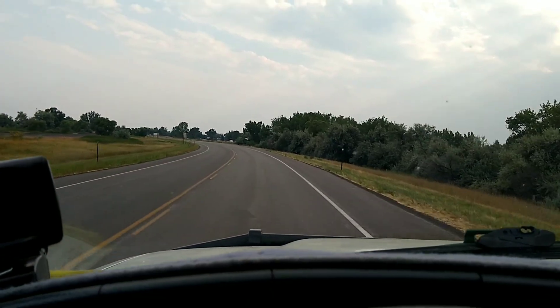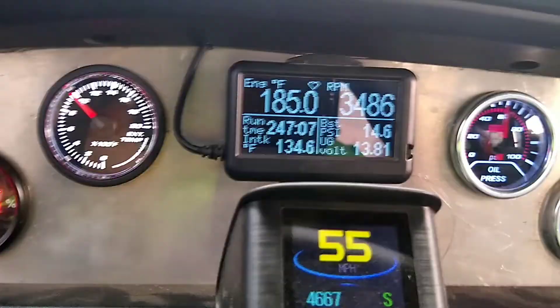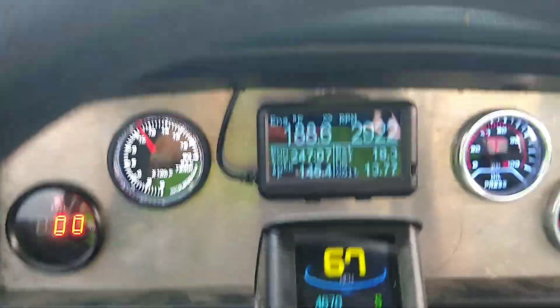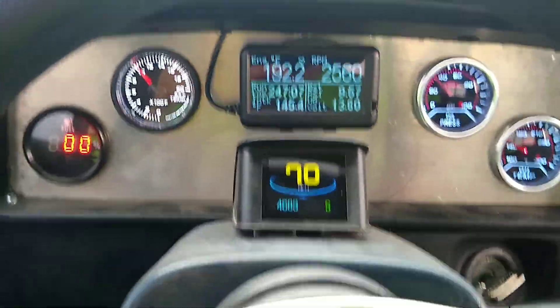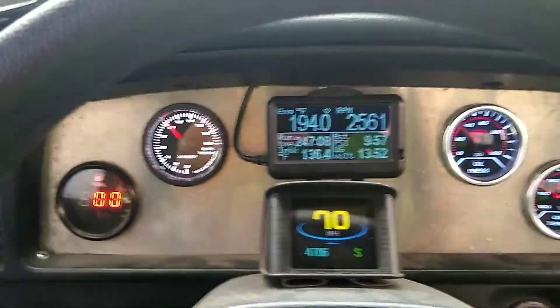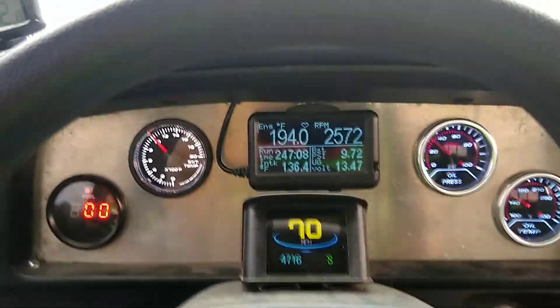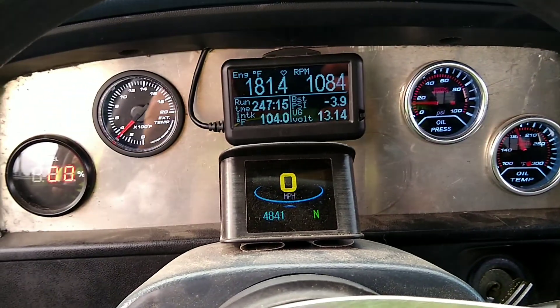Alright guys, so for the first test here we're just getting up to speed on pretty flat land. It's really 88 degrees outside and we're just bringing it up to speed. And there's 5th gear. I'm going to set the cruise at 70 here. I'm cruising at a thousand degrees EGTs, pulling between 6,000 and 7,000 pounds. And all the gauges stayed pretty good there.